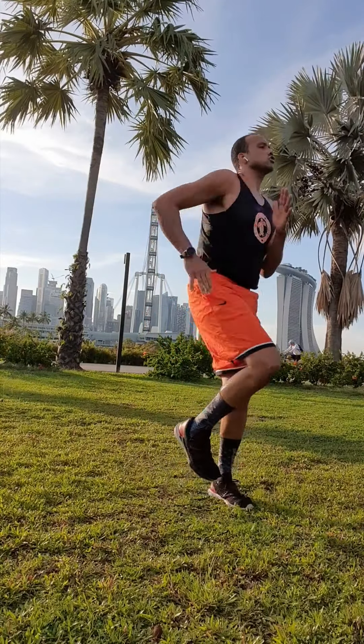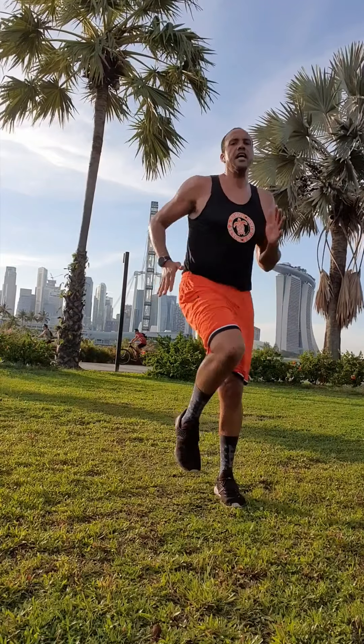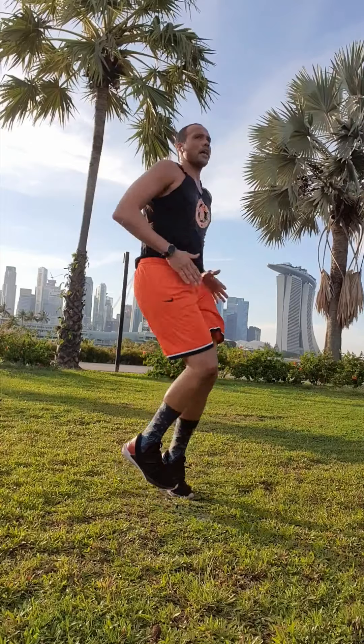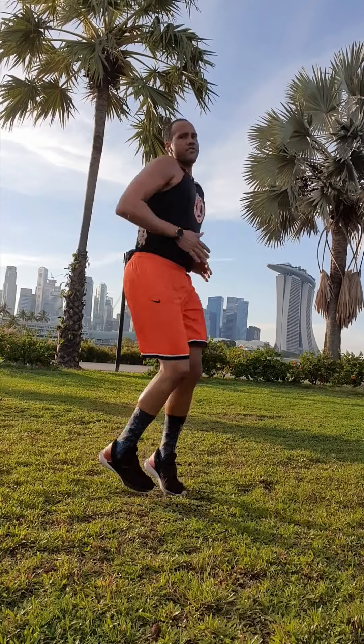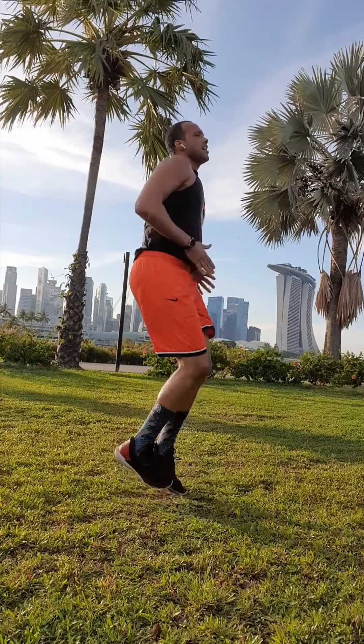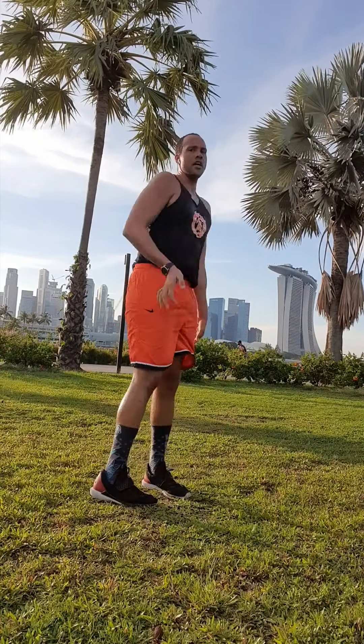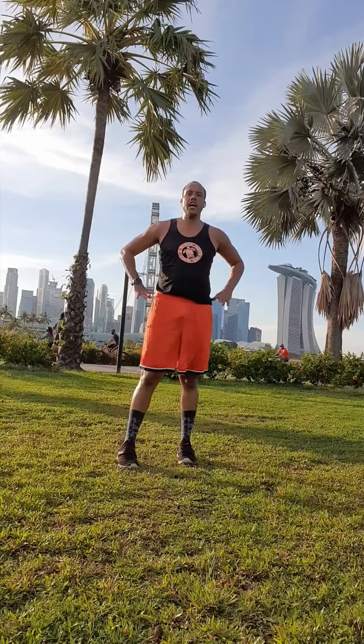Come on, all the way there, guys. Pick them up. Five, four, three — pick them up — two, one. Good job, guys. Hey, we're done. Do your cool down. Good job — 15 minutes of hard work. Your body's going to be thanking you for it.